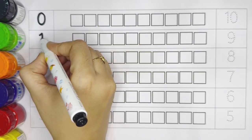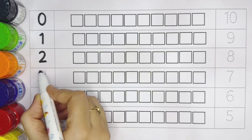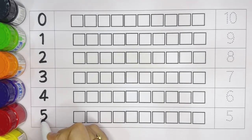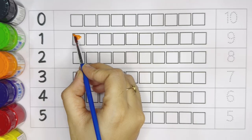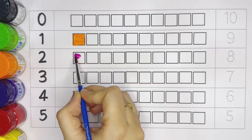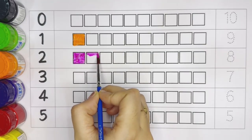Zero, one, two, three, four, five. Now let's color the boxes. Number one — orange color. Number two: one, two.